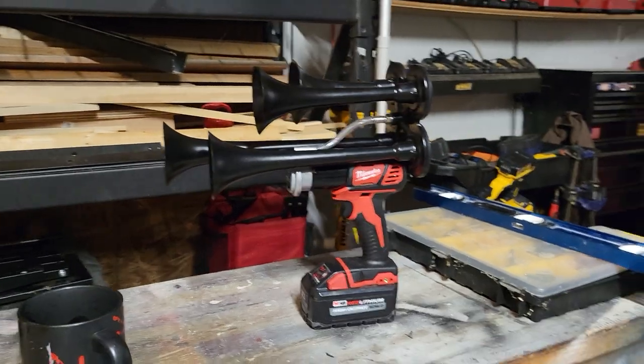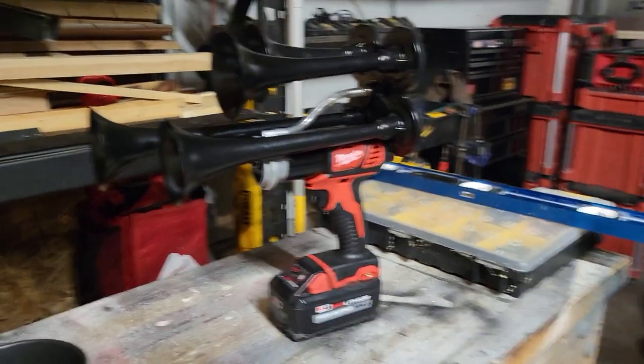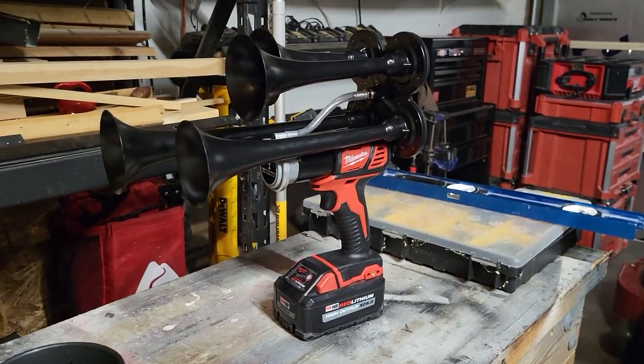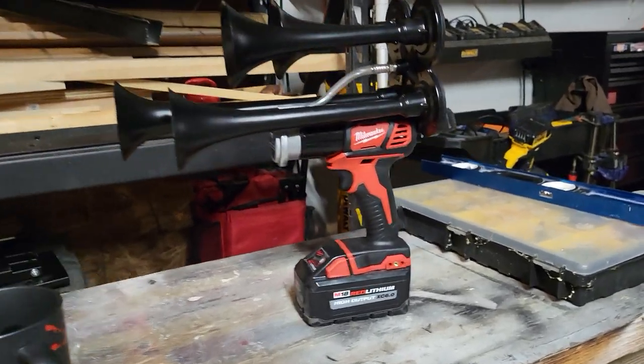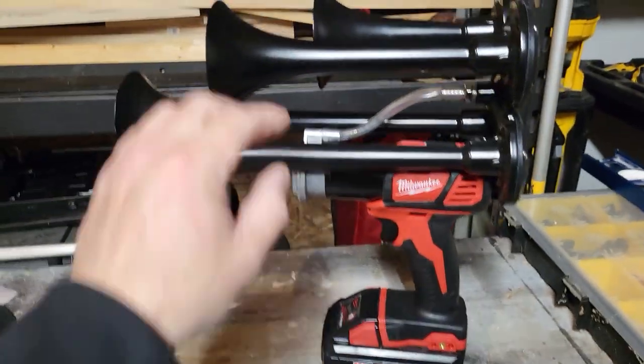I was also asking them about the other drills, because DeWalt makes a few different drills. I asked about the hammer drill-sized DeWalt drill and they said yes, that would also be compatible if you wanted it.